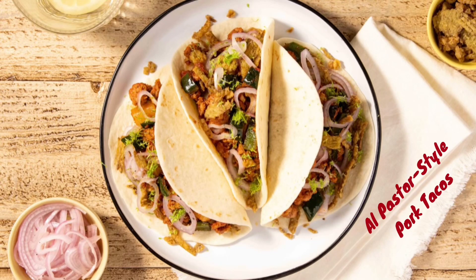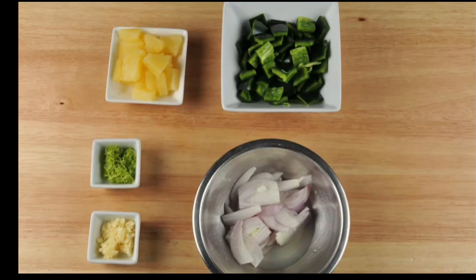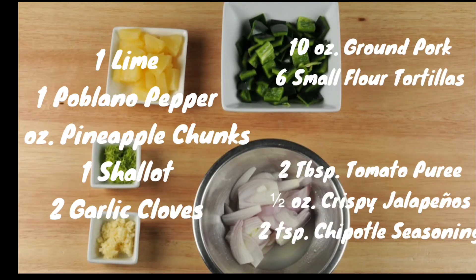Today we'll be making al pastor style pork tacos. It's actually an easy recipe — takes probably no more than 35 minutes. And here's the ingredients.